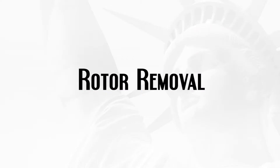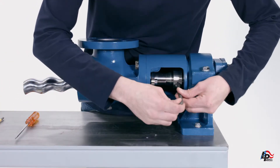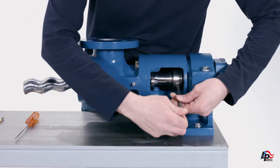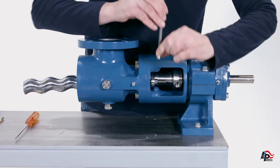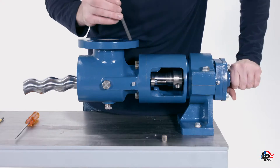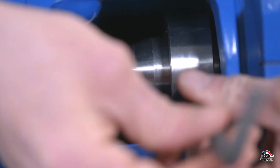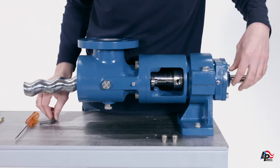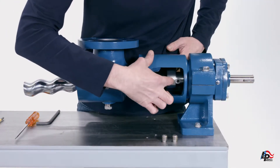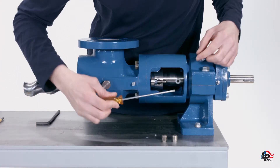Rotor Removal. The pump rotor is removed from the pump together with the connecting rod. To remove the connecting rod from the drive shaft, remove the drive pin retaining screws using a five-eighths inch Allen wrench. Slide the collar pin retainer forwards towards the packing gland. The drive pin and drive pin washers will now be exposed.